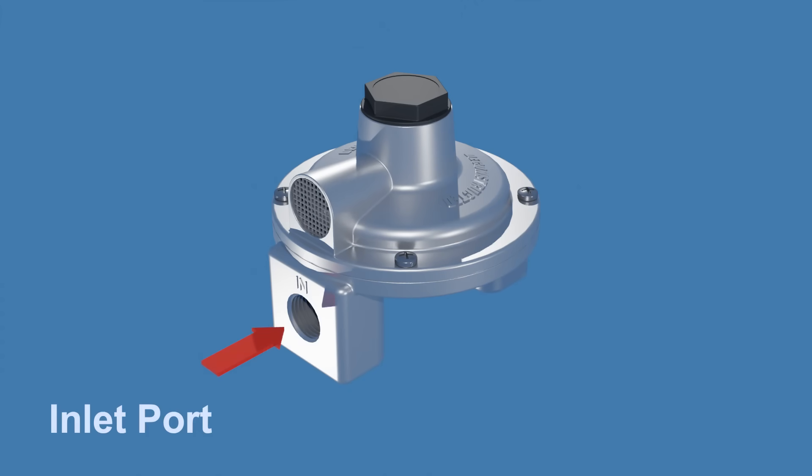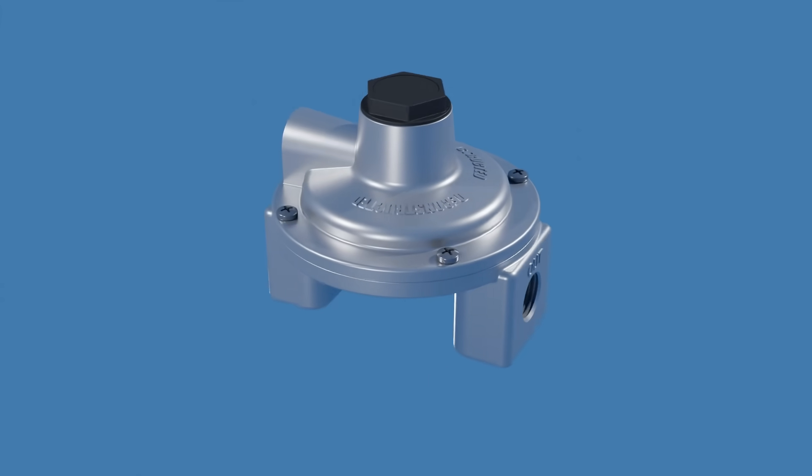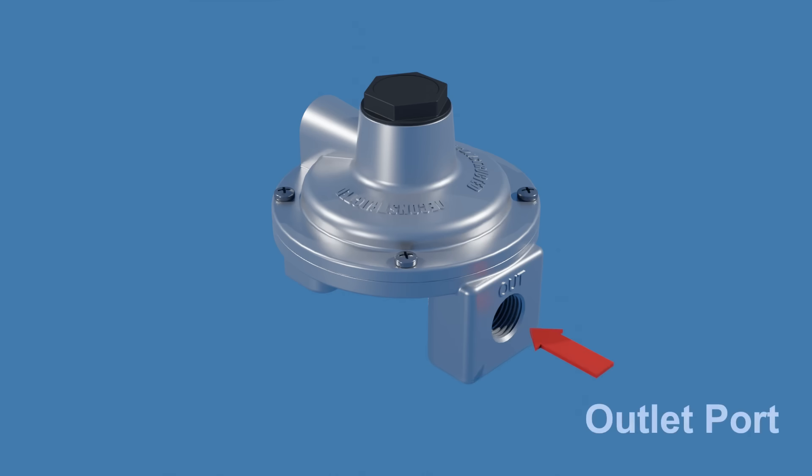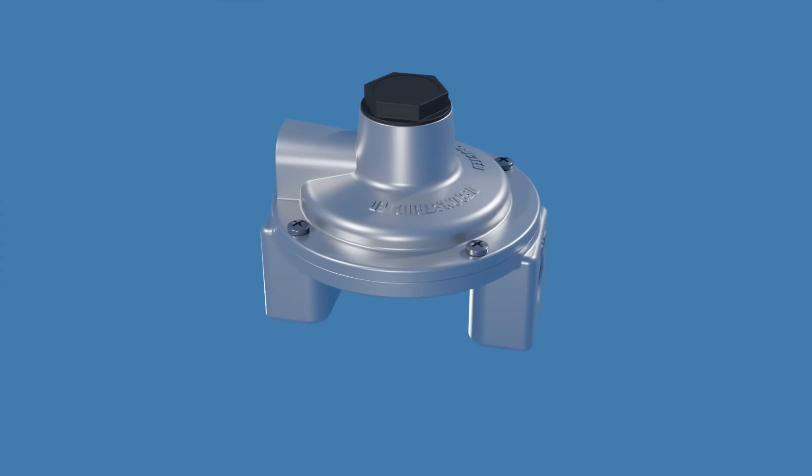This is the inlet port, where high-pressure gas enters the regulator from the tank or pipeline. This is the outlet port, where the regulated, low-pressure gas exits the regulator to supply the appliances.